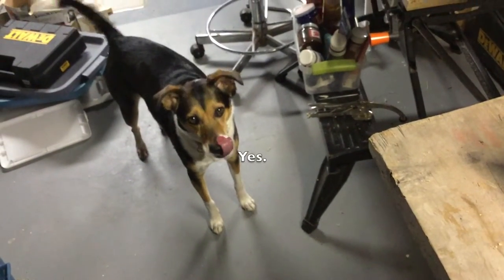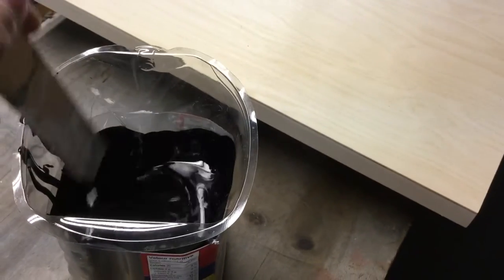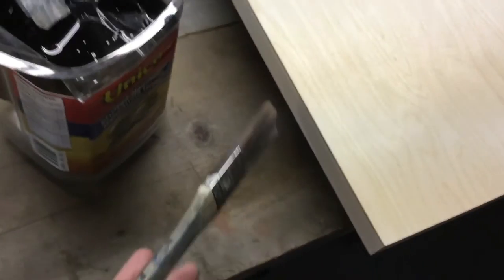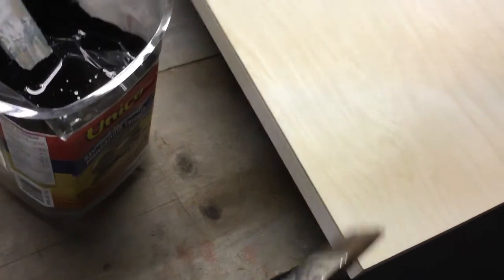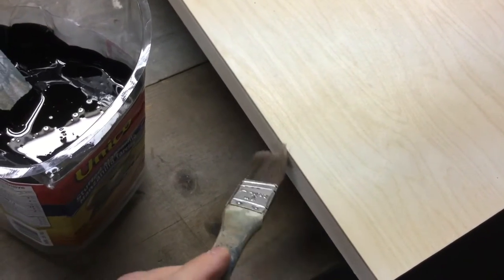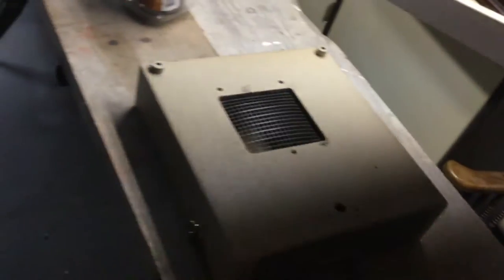I wiped everything with a rag a couple of times and let the dust settle, then wiped it again and waited for the dust to settle. The stain is all mixed up. I'm just going to use a small one-inch brush to paint the edges, and I'll intentionally put a little bit on the front face as well. I've put a box underneath to keep the panel elevated.